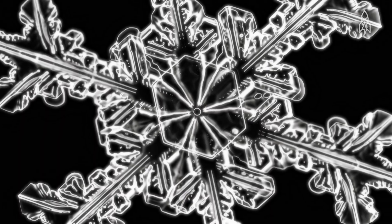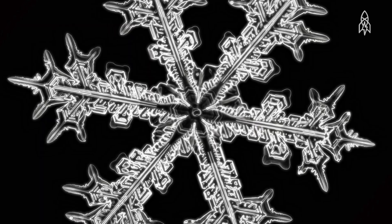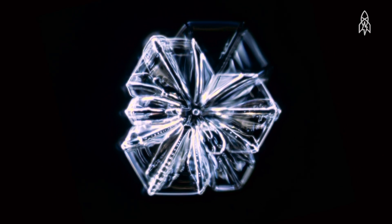When you start to look really carefully at how a snowflake works, you find you don't understand it and there's a lot going on. You dig deeper, there's more and more stuff, and it's really very interesting to me anyway.